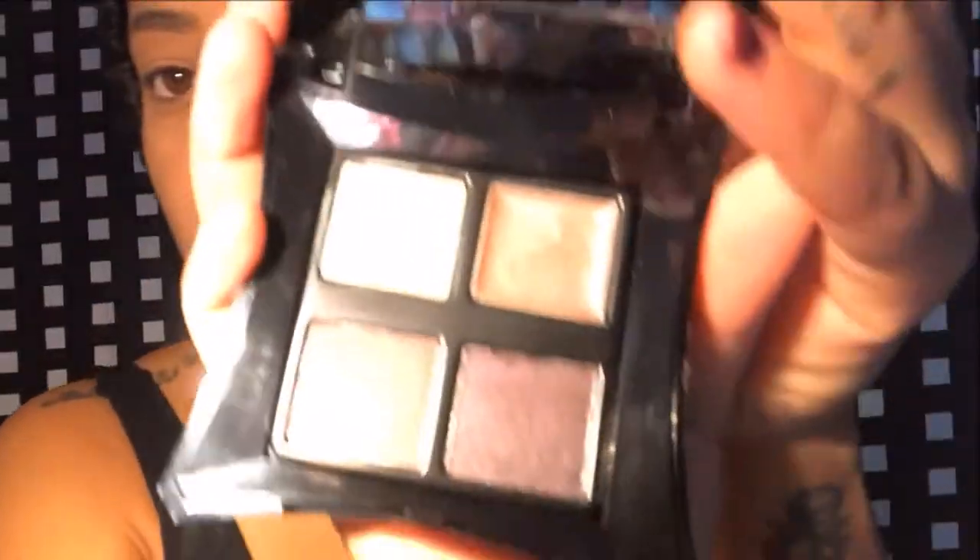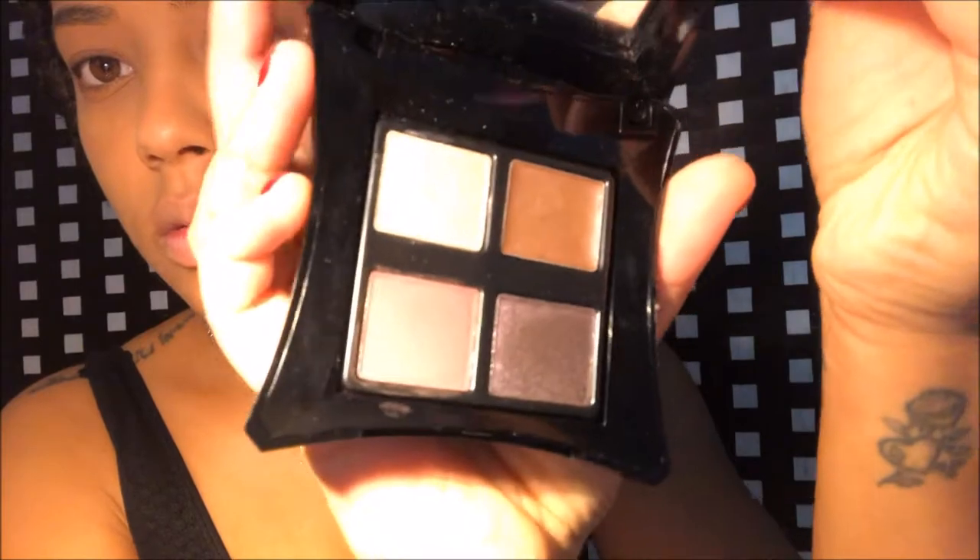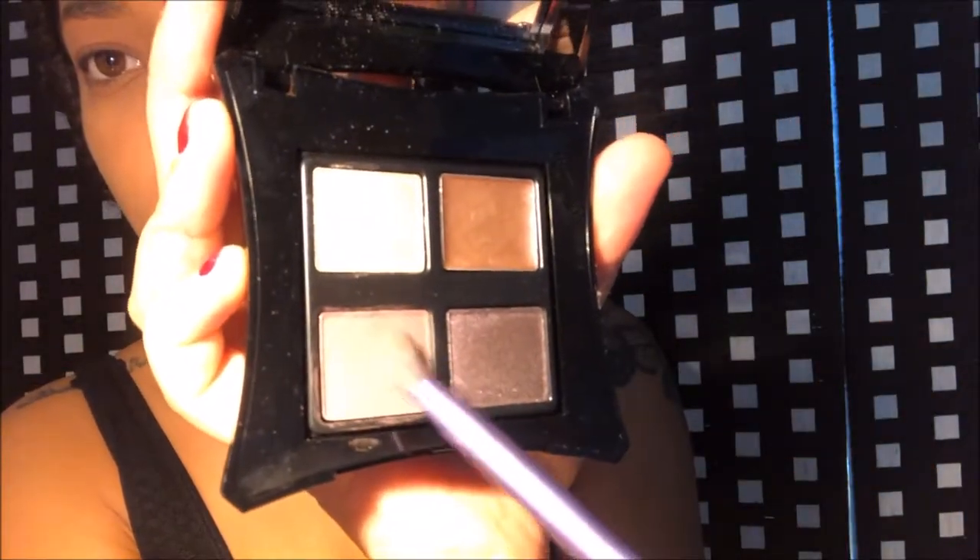I'll be using this color here — just that, nothing more. I'm going to be putting it on with my finger because I love working with my fingers. I'll be putting some underneath the eye as well. With this little brush I'm going to be using a gold color.